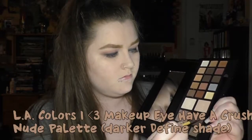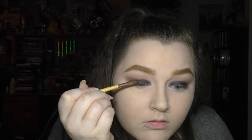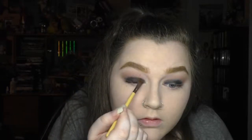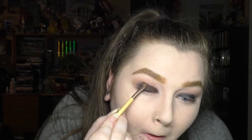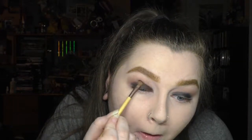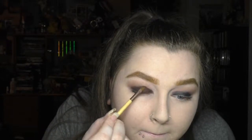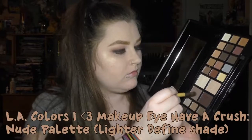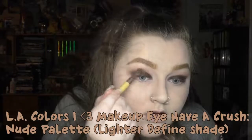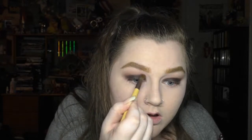Then I went back to the LA Colors Eye Heart Makeup palette. I picked up the darker Define shade, which looks like a very dark brown, on a flat brush and started packing that all over the black eyeliner. I took it ever so slightly into the crease, and to blend it out I went back in with the lighter Define shade on the same brush and just kept blending over the crease area.